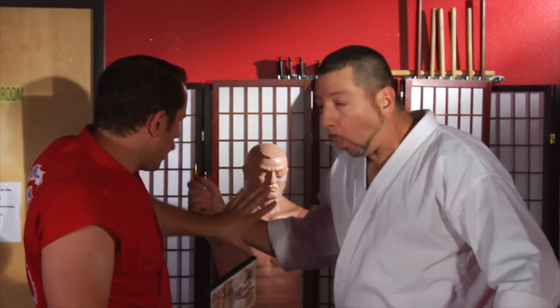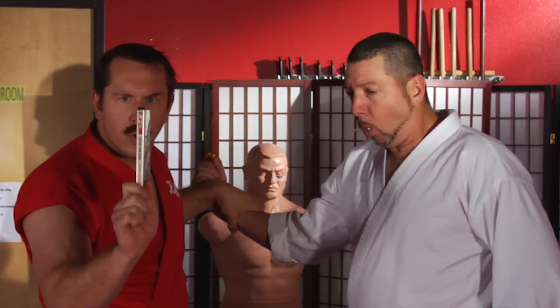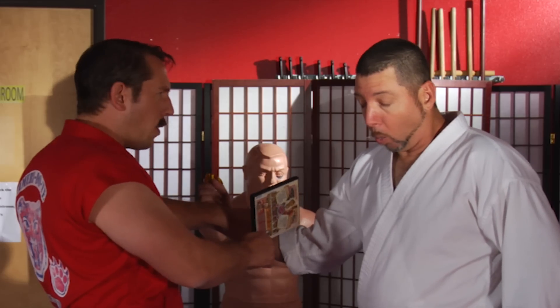At that point, I'm going to reach over, secure the weapon hand, striking the radial nerve with the edge of the DVD case, causing him to drop the weapon.